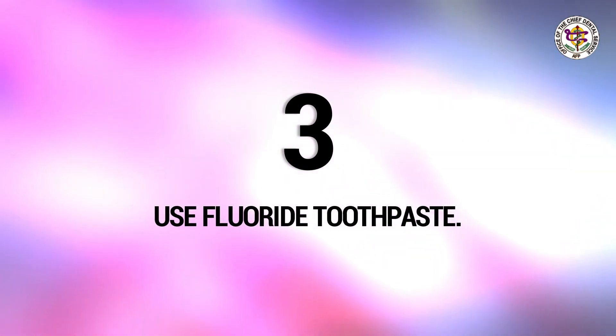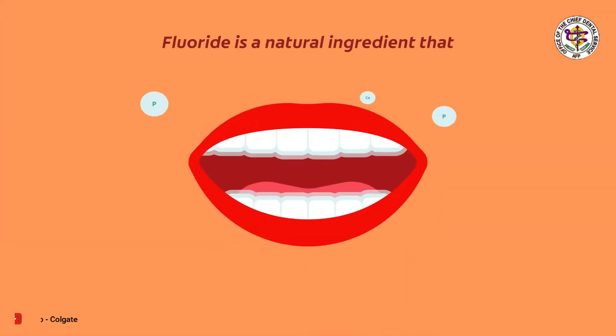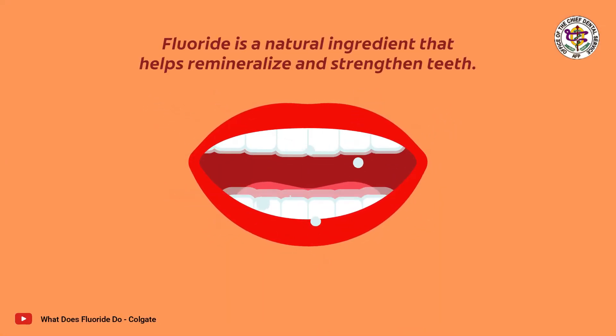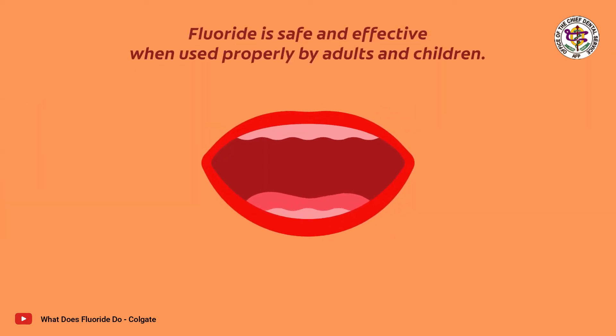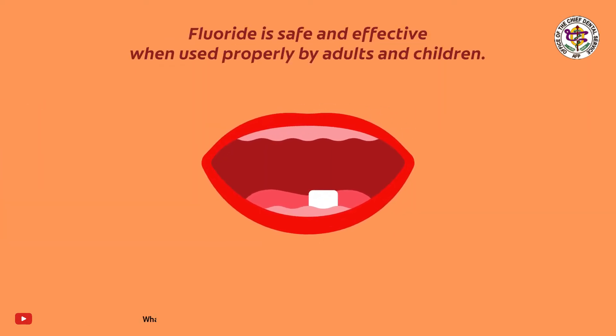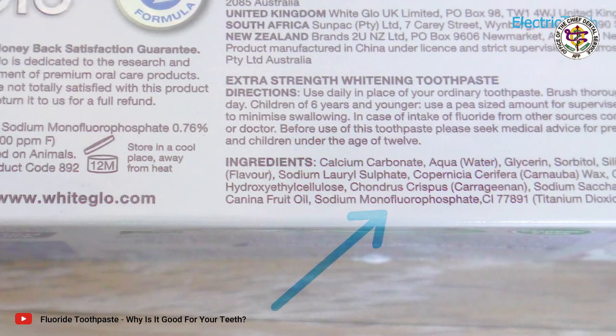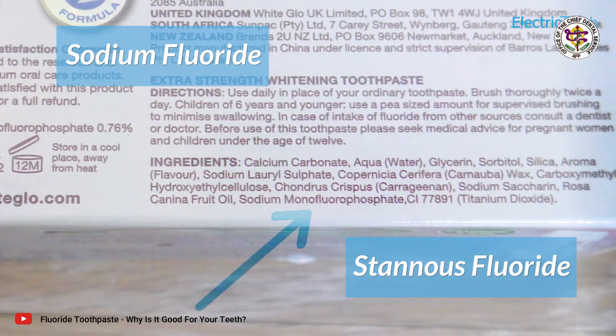Third, use fluoride toothpaste. Fluoride will make the entire tooth structure more resistant to decay. Fluoride use can also encourage repair in early decay before it causes a cavity. Using fluoride toothpaste is an important way to ensure that your teeth are reaping the benefits of this dental-friendly mineral.